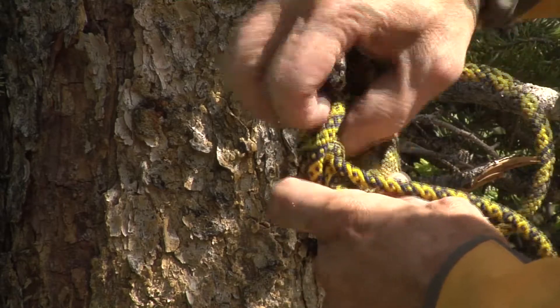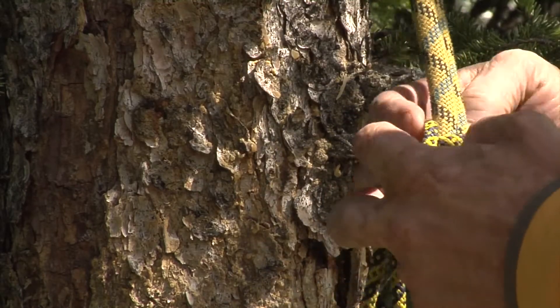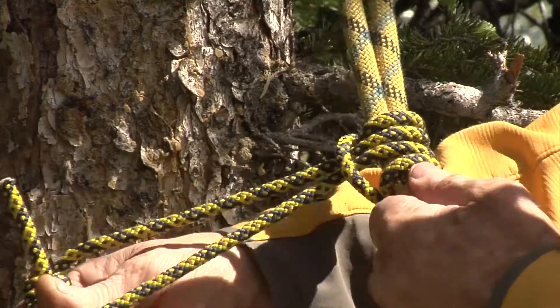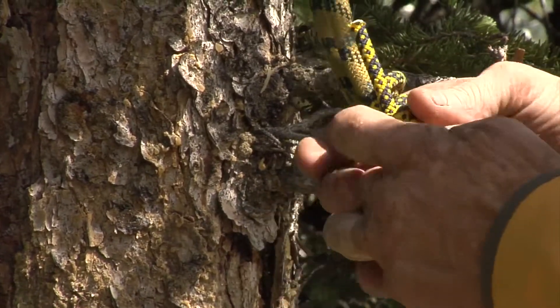Take the end, go through the loop. I have a girth hitch now. I go through again — I have a two-loop Prusik. Then I go through one more time and I have a rescue Prusik.